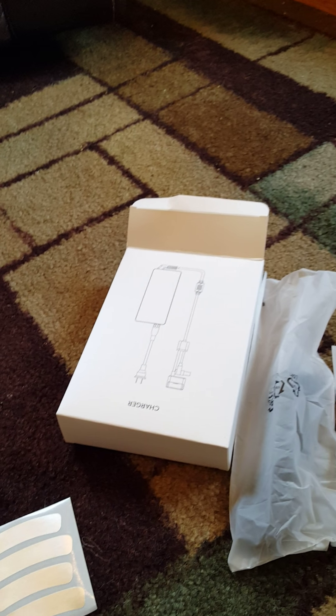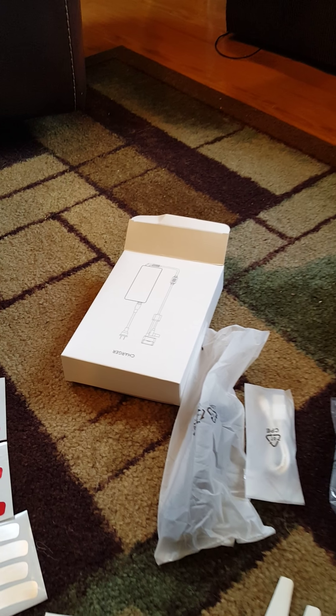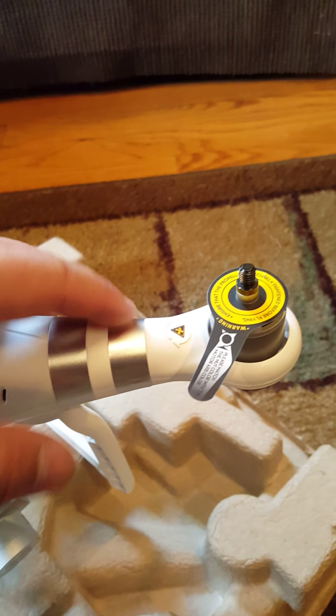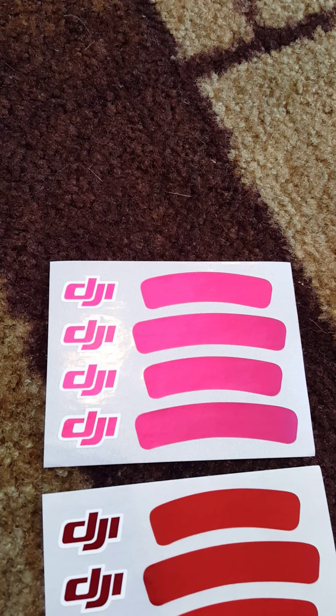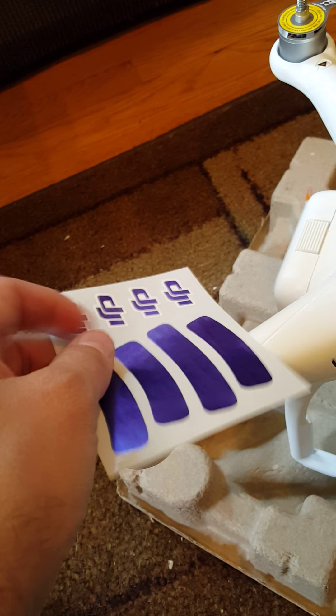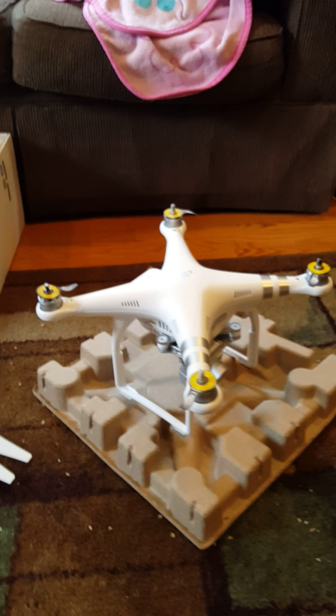This is kind of interesting — they shipped the drone with these silver rings on one side and nothing on the other side. These are to indicate the front of the drone. But they give you color options: blue, silver to match what's already on it, red, and like a pink or purple. So you can take these and decorate it, put the stickers and put these rings around there. But there's the drone — the DJI Phantom 3 Advanced.